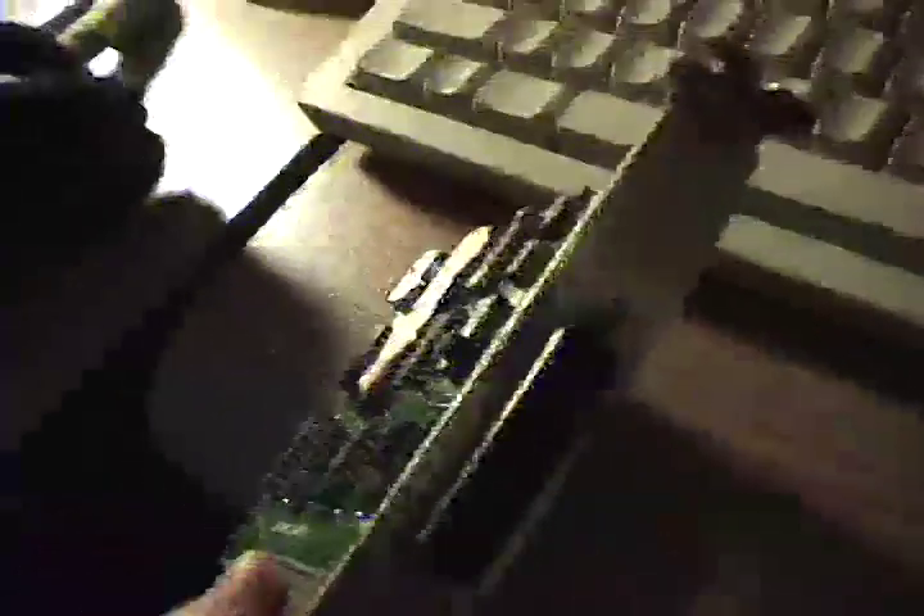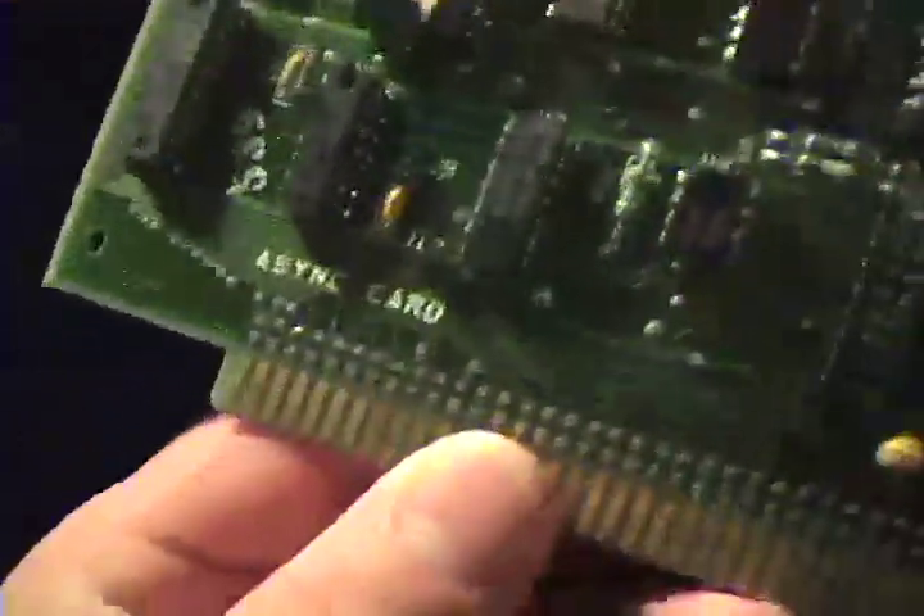Over here we have the serial card, and this appears to be a later addition to the machine. I don't see a manufacturer's name on it. It just says async card.